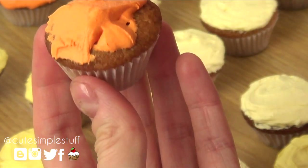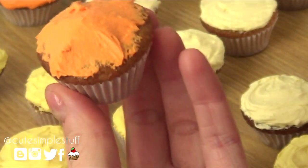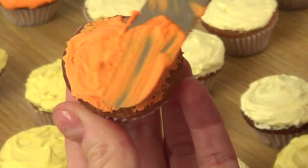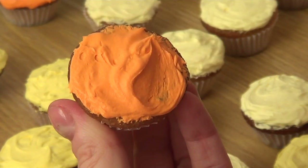We're just going to hold your mini cupcake or your cupcake with one hand and your knife with your frosting with the other hand, and you're basically going to be rotating the hand that is holding your cupcake. With the other hand you're just going to be adding your frosting.